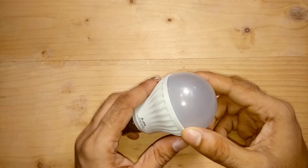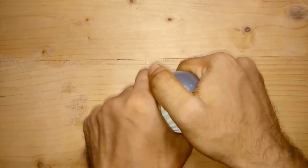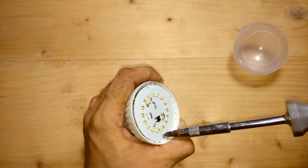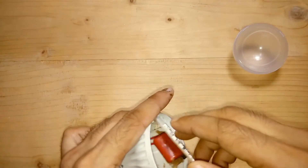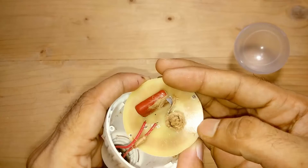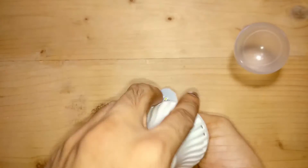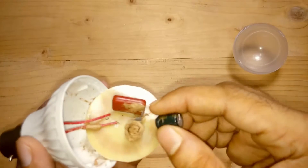This is a couple of months old Chinese LED bulb and it's not working, so I opened it. This capacitor has exploded — oh my god. This is the capacitor.